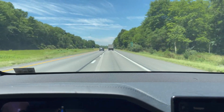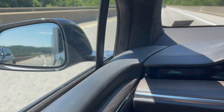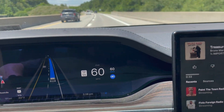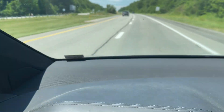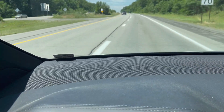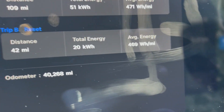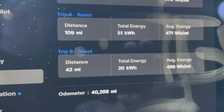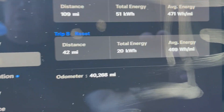I'm on I-79 northbound doing 60 on this road, just trying to get a baseline on what we can do here. Let me look at the trips. Trip B — I am using about 470 watt hours per mile.